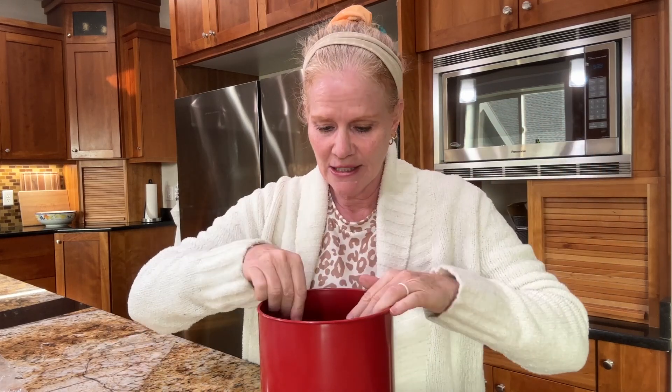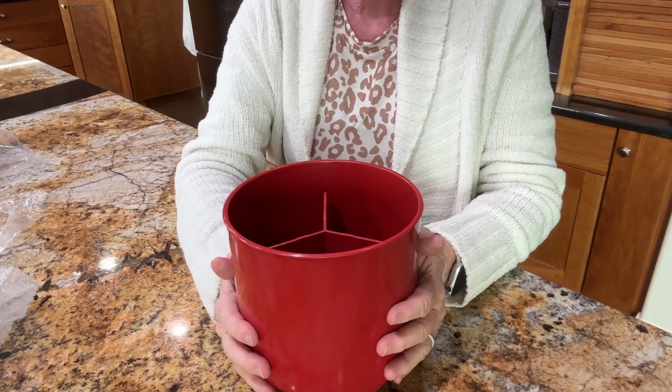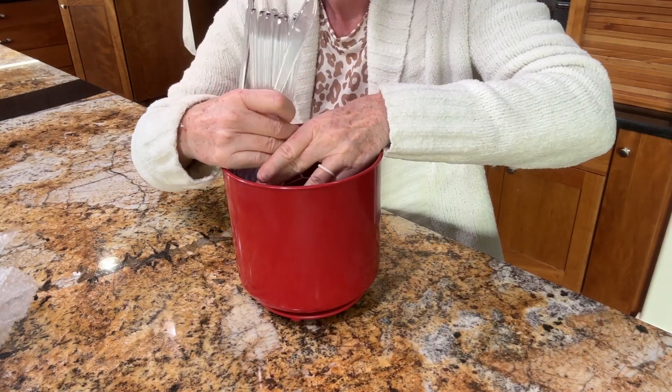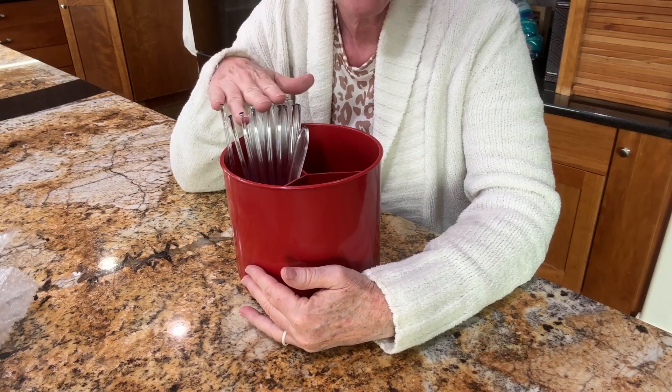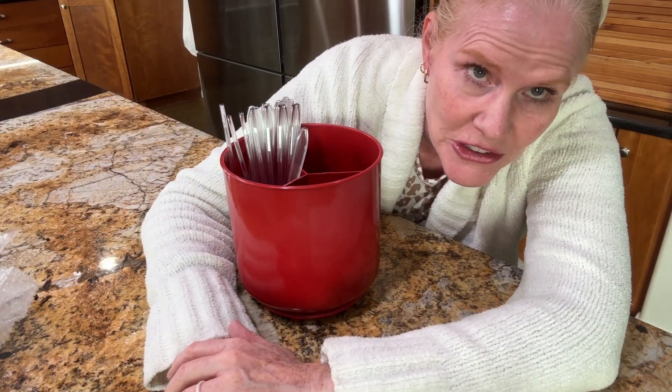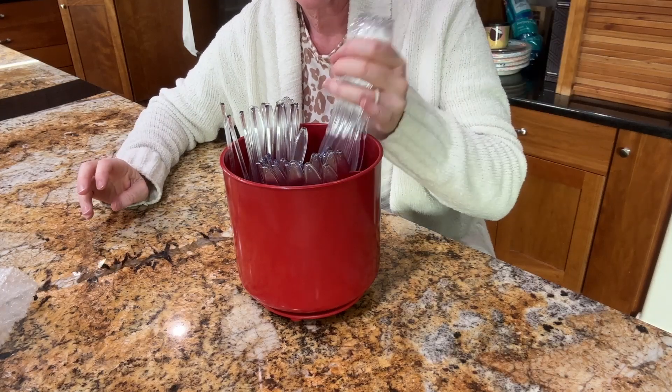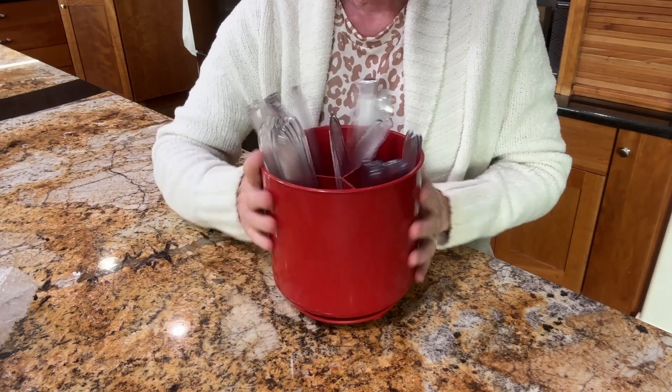Put in my divider. I'll let you look at the product instead of my face. Forks — and yes, I put them handles up so everyone's not touching what you're eating with. Spoons. Knives. And there you have it, all ready to go. I might get my labeler out and label each section, but for now I've got everything contained in one unit and it looks cute.